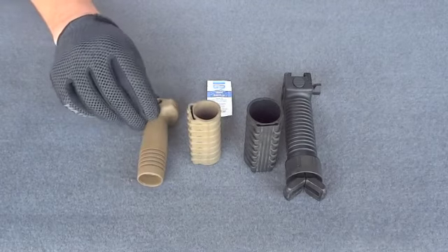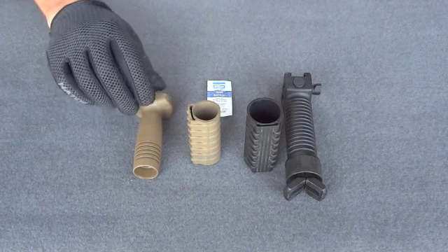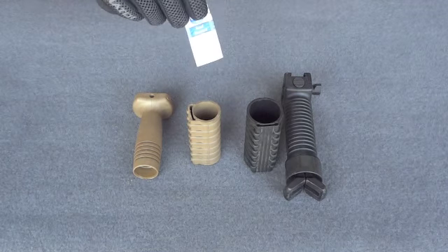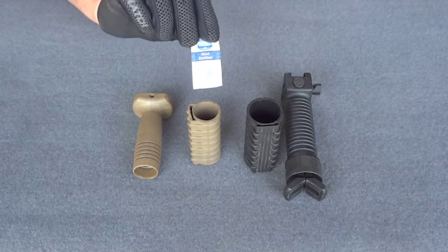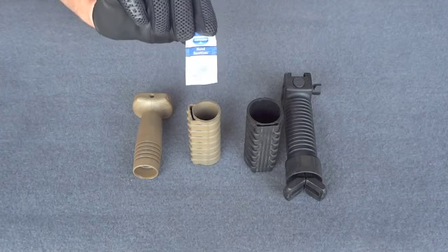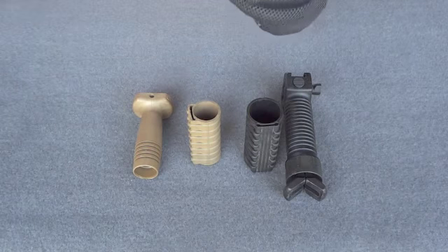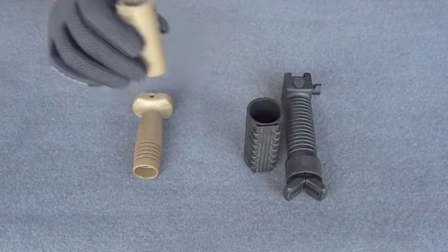What you want to do is take your vertical grip — in this case I've removed the locking mechanism at the bottom of it. You're going to take your provided Manta gel that we supply with the vertical grip package. You can use hand sanitizer or soap and water, whatever you have accessible to you, but in the main package you will receive a packet of the gel sanitizer. Just open it up and then supply a liberal amount internally inside your vertical grip sleeve.